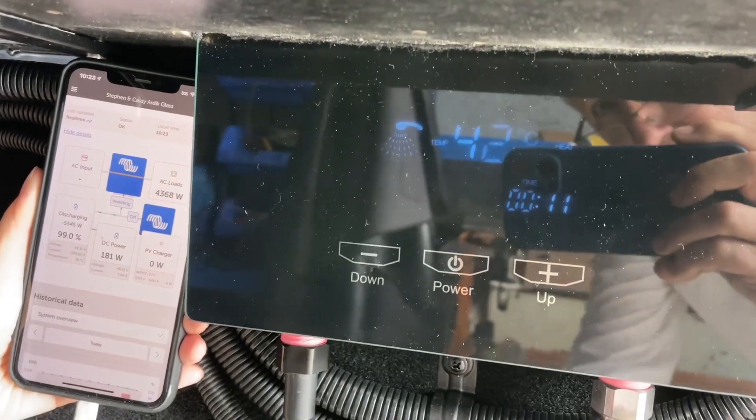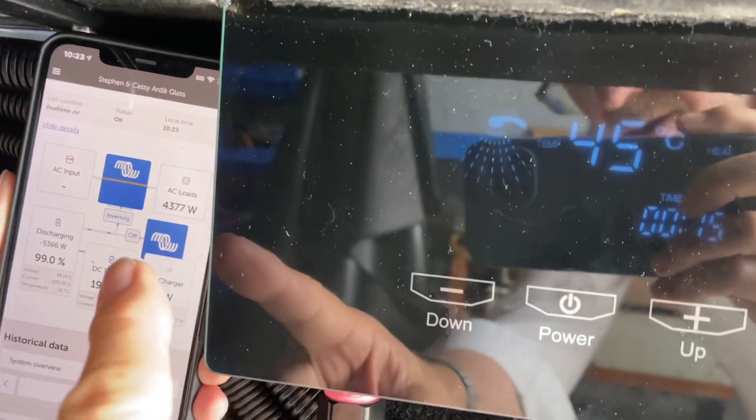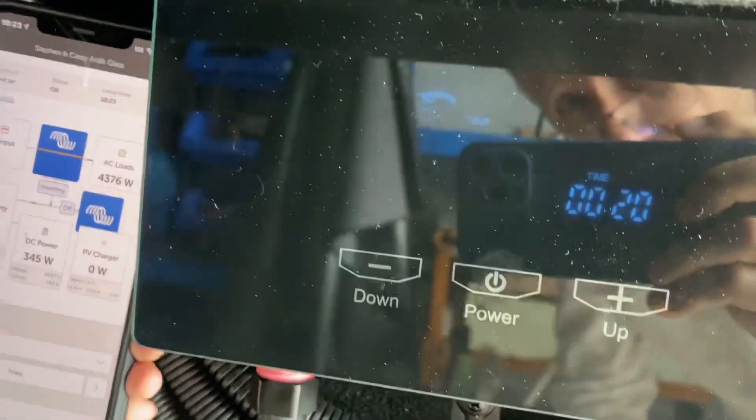Bruce from Safari here. We're recording the settings on the hot water system — the temperature and the power we're drawing. We're at 43. I'll turn the power down to level 5.